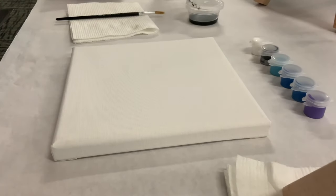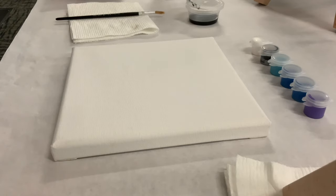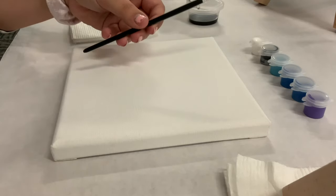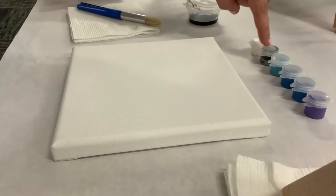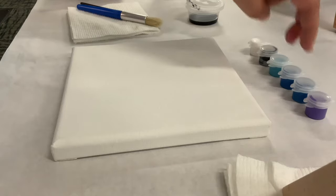Hi everyone, I'm Miss Caitlin and I'll be instructing your virtual painting with a twist this week. Today we are going to be painting this little number right here. You should have all the supplies necessary in your kit at home: a small brush, a big brush, a canvas, black paint, white paint, a silvery black mixture, a greenish blue, two of the same blue, and a purple.